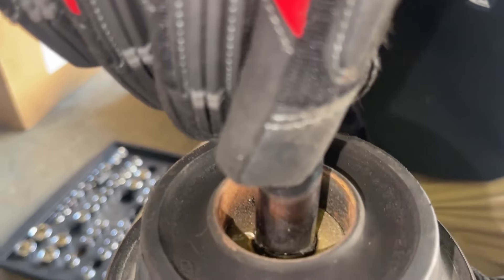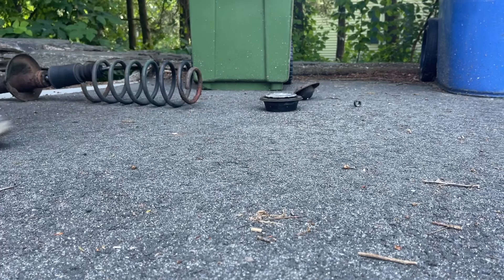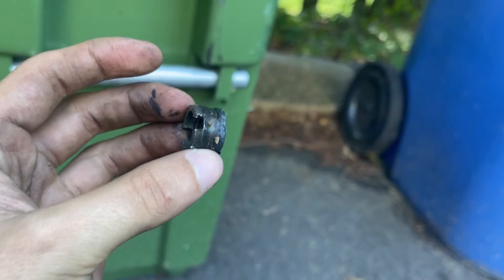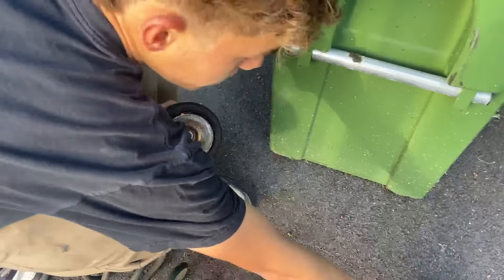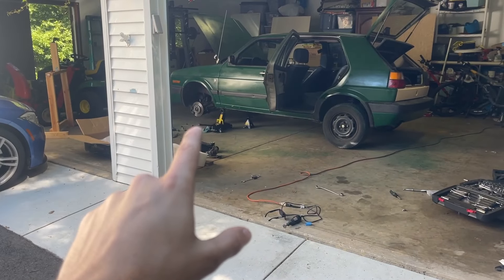Look at how snug it is. We got the strut out — you can see this thing is really crusty. This is that weird nut we had to make the makeshift tool for. Now we got this top hat thing; we're going to throw it onto the coilovers and throw it back in the car.